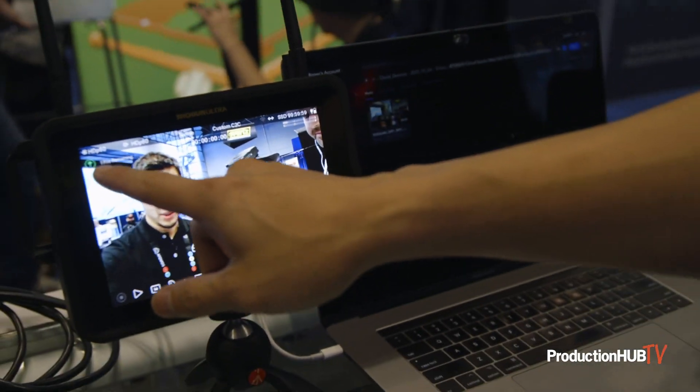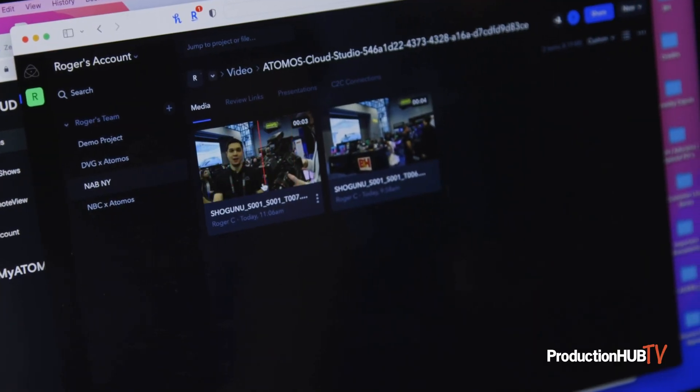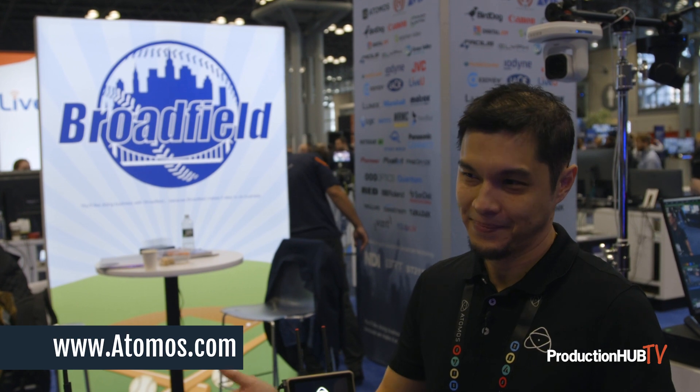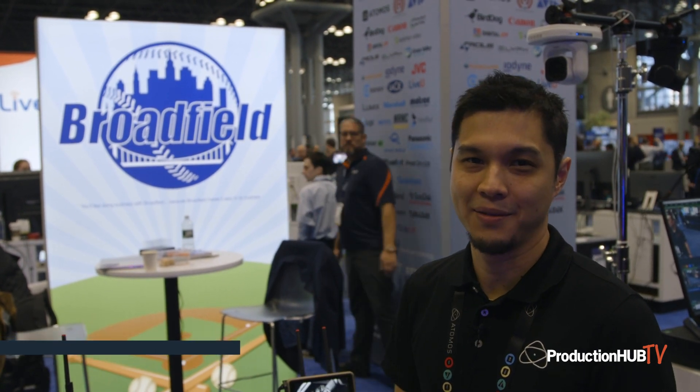Over here it shows that the file is uploading and then it will pop up in Frame.io. If you have any other questions, visit us at Atomos.com or talk to your local representative. Thank you.